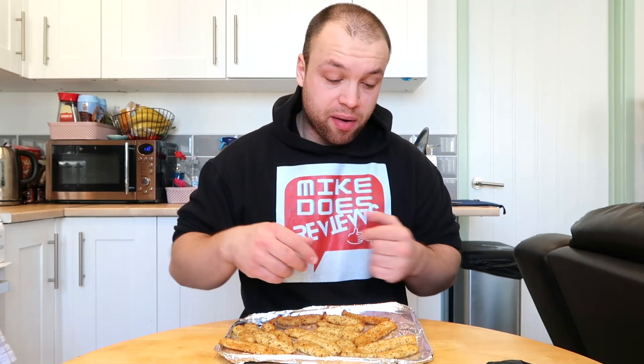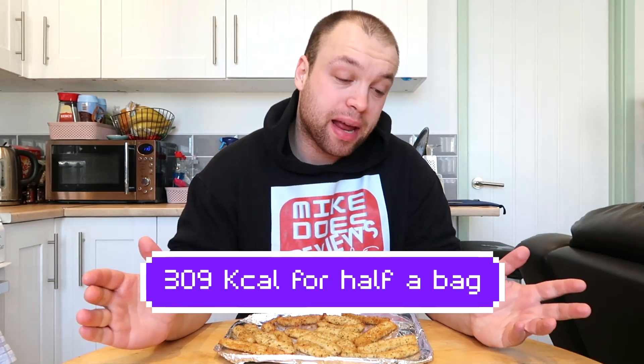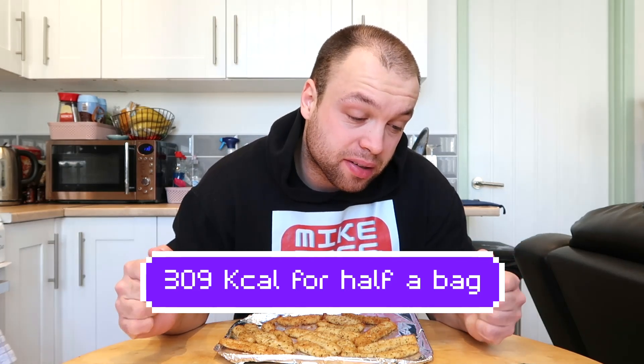I'm quite looking forward to this, I'm quite nervous about this. Calories in half a bag are 309 calories, so not too bad. There's actually a lot of protein in these — Jesus Christ. So I'm hoping this squid will sort out my hangover; I can eat all of this and I'll be right. Here goes nothing.